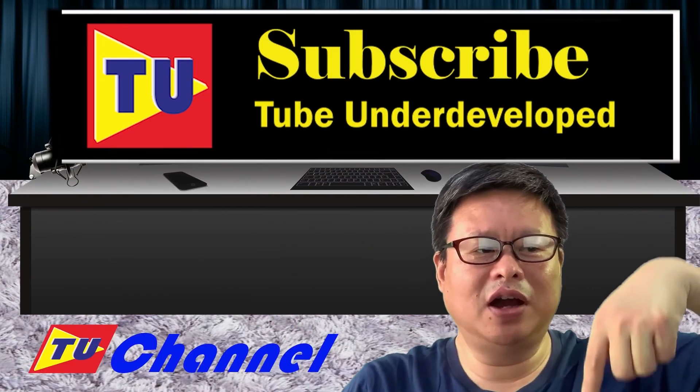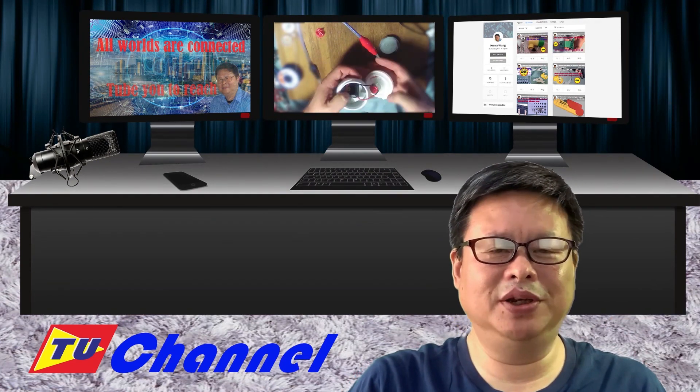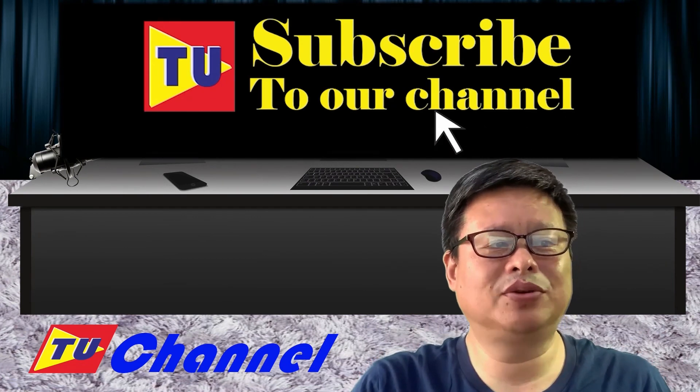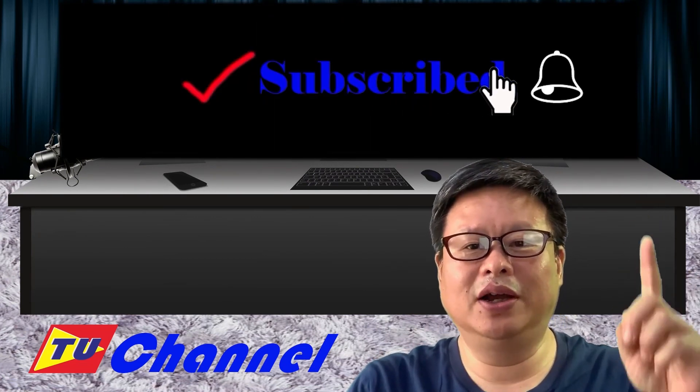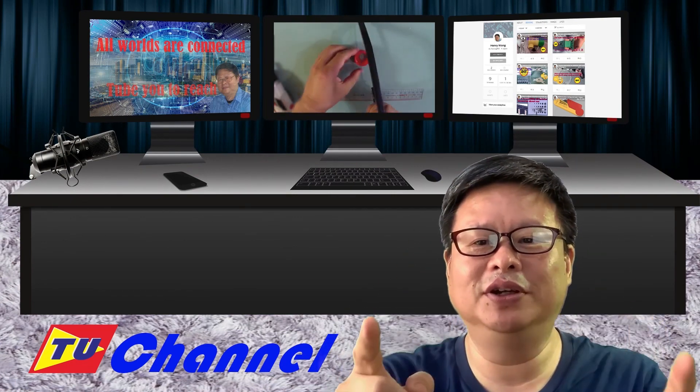Leave your comments so we can get to know each other. I'm looking forward to seeing you again soon. Don't forget to subscribe to the channel and click the small bell so you won't miss updates. TubeU channel is waiting for you.